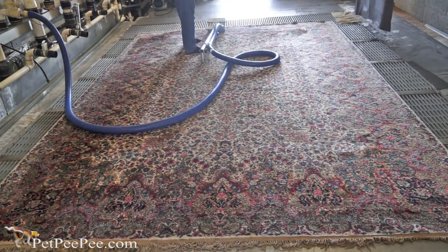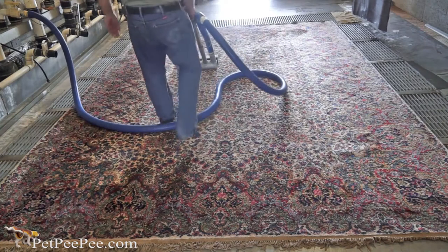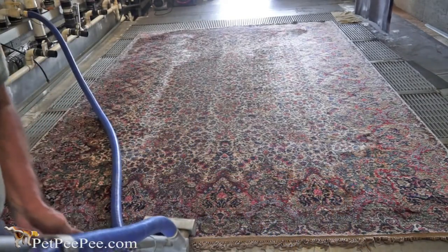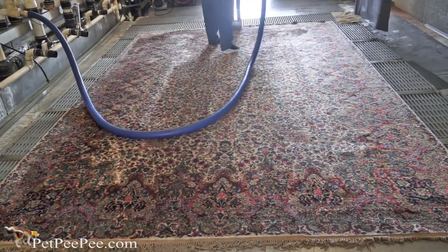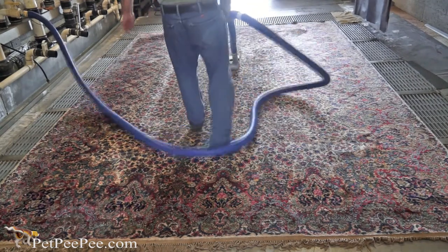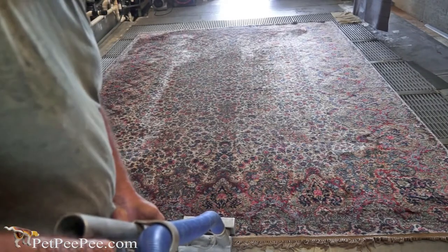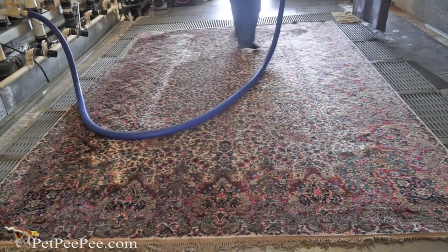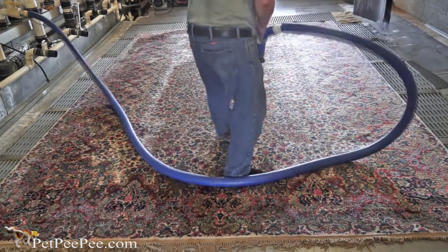Now I vacuum the rug by hand with a special tool I built specifically to vacuum Oriental rugs. I take my shoes off and walk on the rug in socks only. I vacuum the rug gently, one way, so the rug will get the shine of the nap. When I finish vacuuming, I brush it one way, remove all the hair, and that's it. The rug will stay on the floor for the next 12 hours, and the next morning I can hang the rug. Thank you for watching.